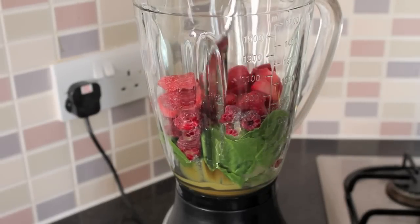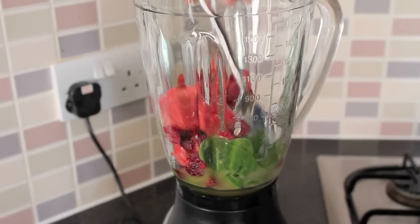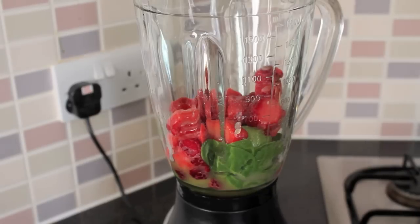I'm just going to make sure that it's down by the blades there. Pack it in, place on your lid, and blend it up.